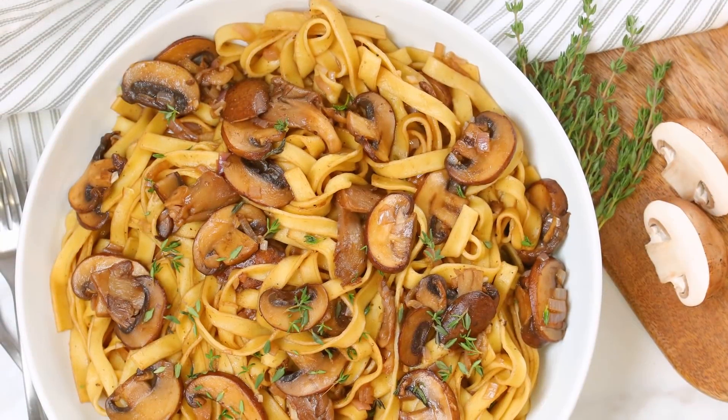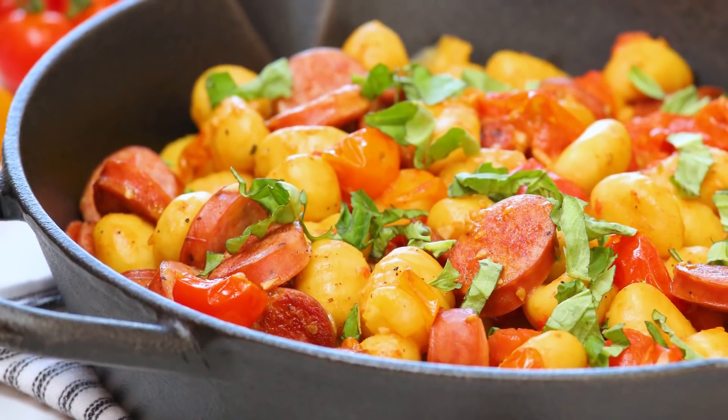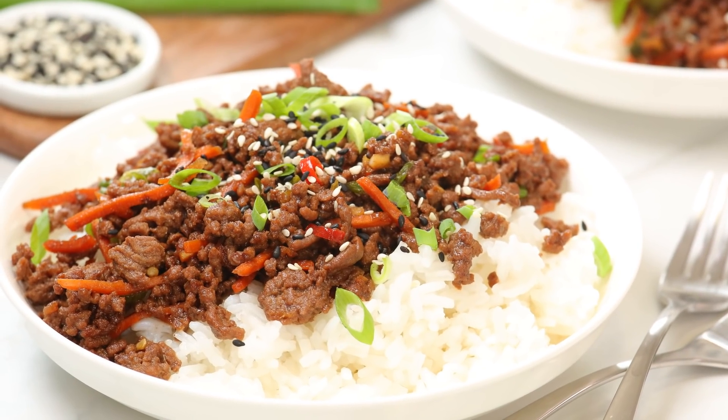Hello lovelies. You guys already know that I am all about making life in the kitchen easier, which is why all month long I am solving your weeknight dinner dilemmas with some of my favorite quick and easy recipes that come together in a flash, but also happen to taste absolutely delicious.